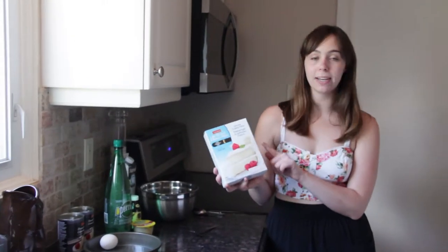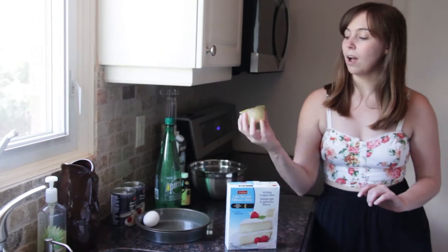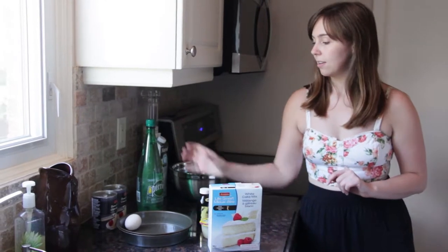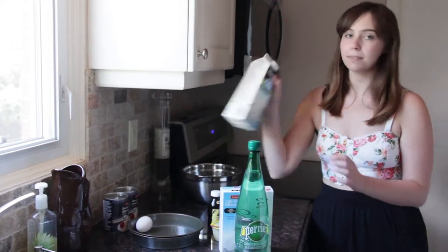So what you're going to need for this recipe is gluten-free white cake mix, one egg, a cup of unsweetened applesauce, vanilla, Perrier, and milk.